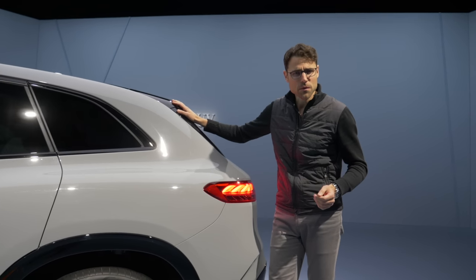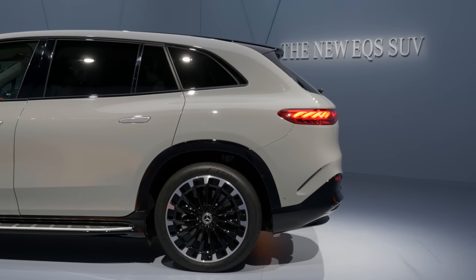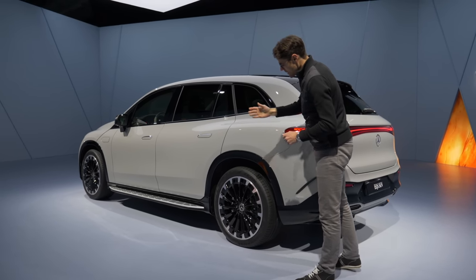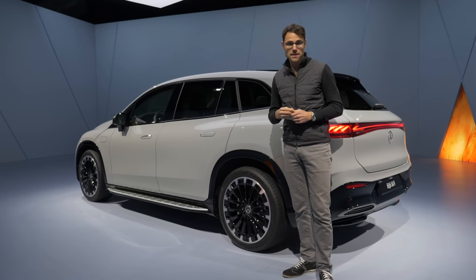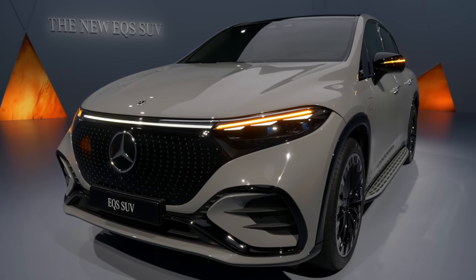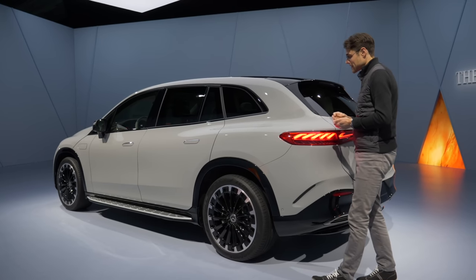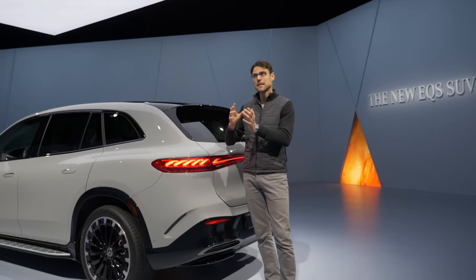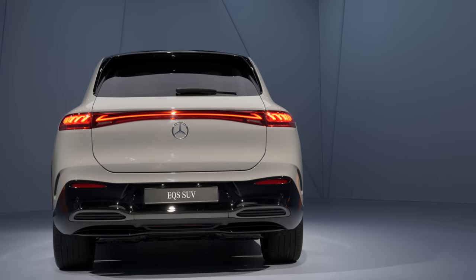I'd like to know what you think about the design. Technology-wise, rear axle steering is available at either 4.5 degrees or optionally 10 degrees in the opposite direction, which massively reduces the turning circle and gives more agility. It is hardware-installed in the vehicle, but that 10-degree unlocking is purely a software function — and I'm not a fan of that from a customer perspective, having to pay for software to release already-installed hardware.